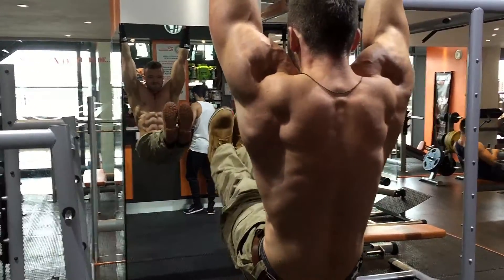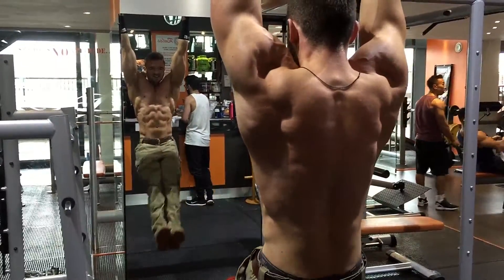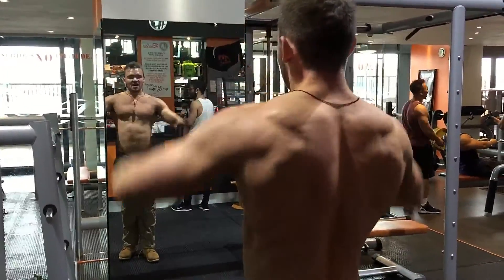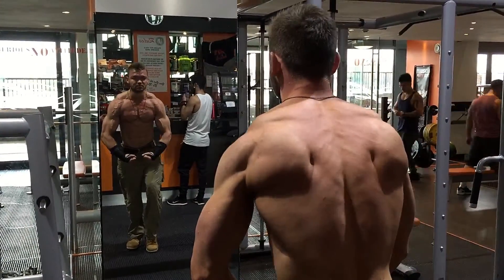I'm going to do a similar movement — the leg raise now. Same sort of deal. You don't want to just be swinging the legs up and down using the hip flexors. You can see my pelvis is the thing that's moving. Keep it straight, keep the back flat and move the rib cage towards the hips or vice versa. And that goes for any ab movement.